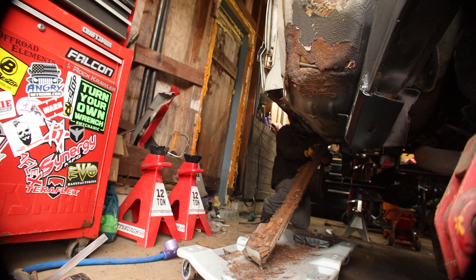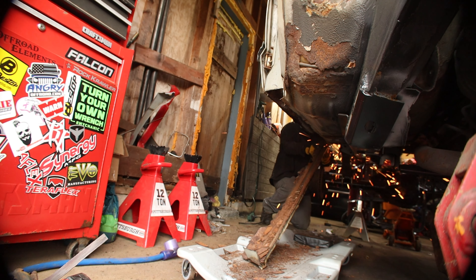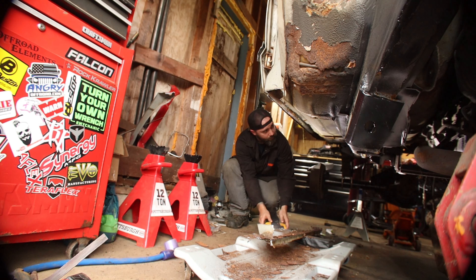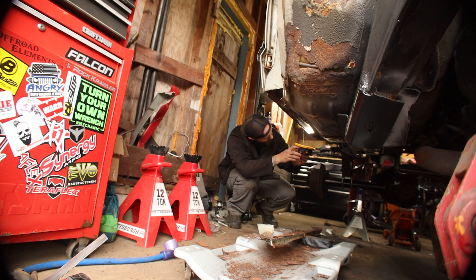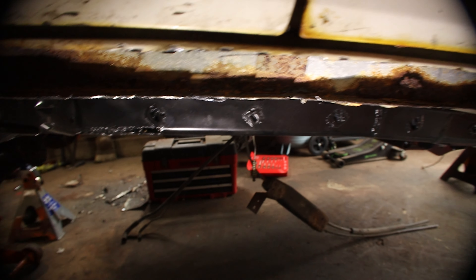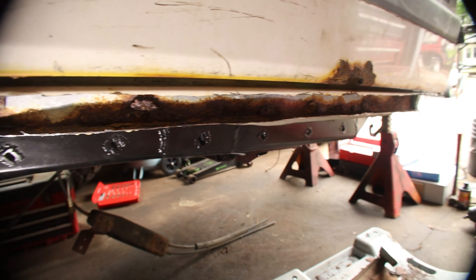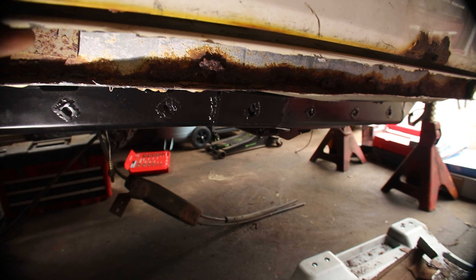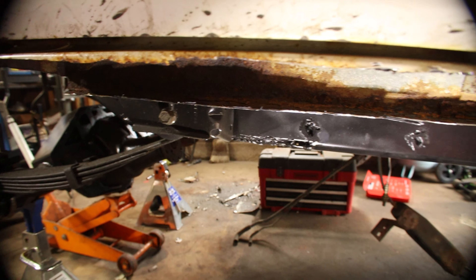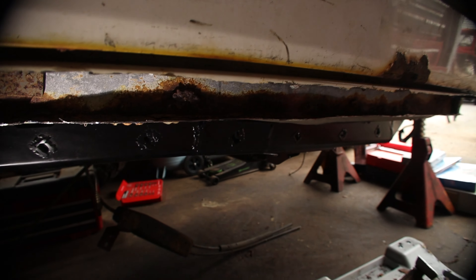Holy crap. As you can see this lip is a little not straight. It was difficult to cut with all the rust and figure out where straight was, but this lip is going to be flat anyway — I'm going to take the flap disc and grind it flat, get all the rust off so we'll have a nice clean surface to weld to.